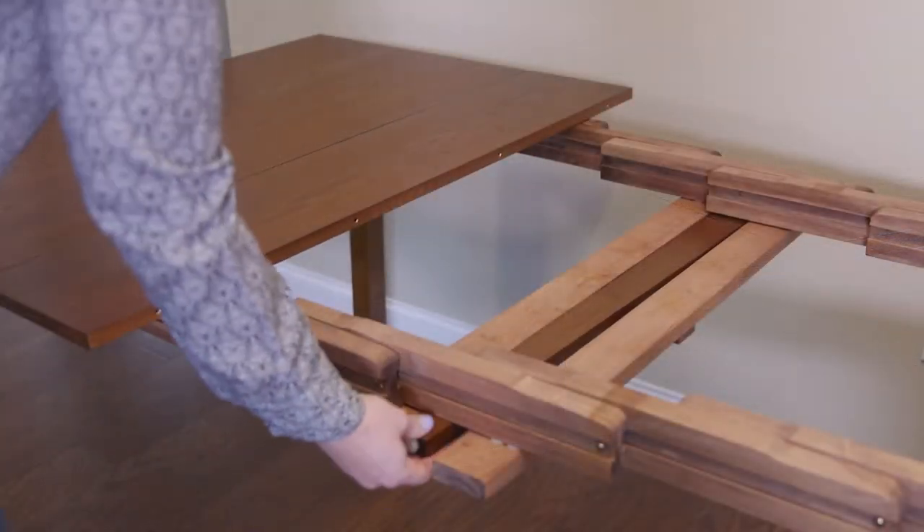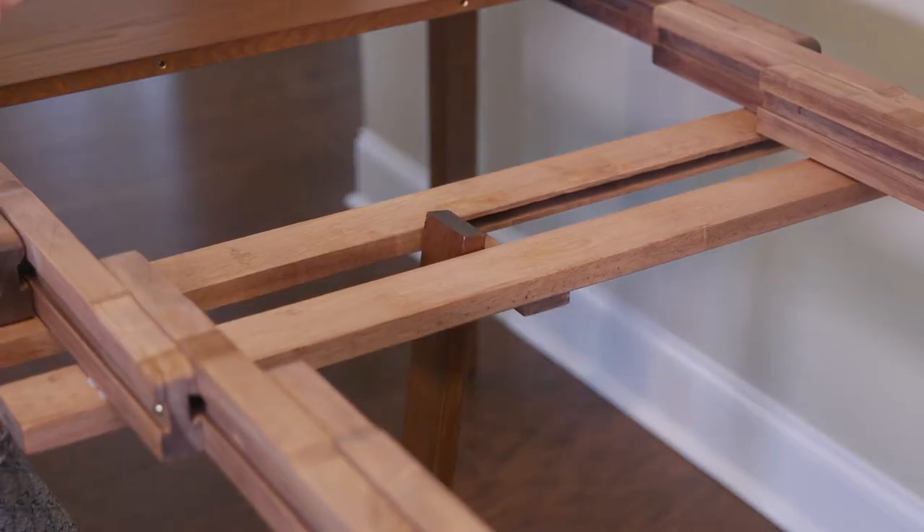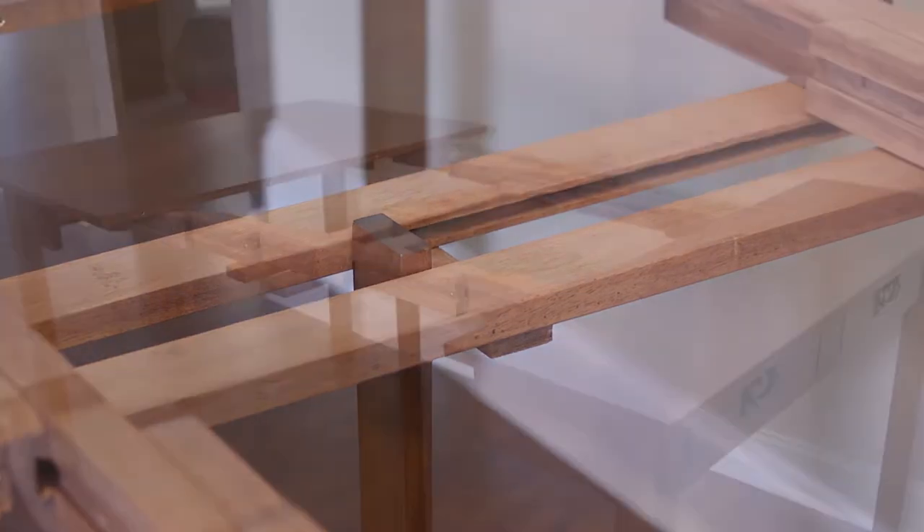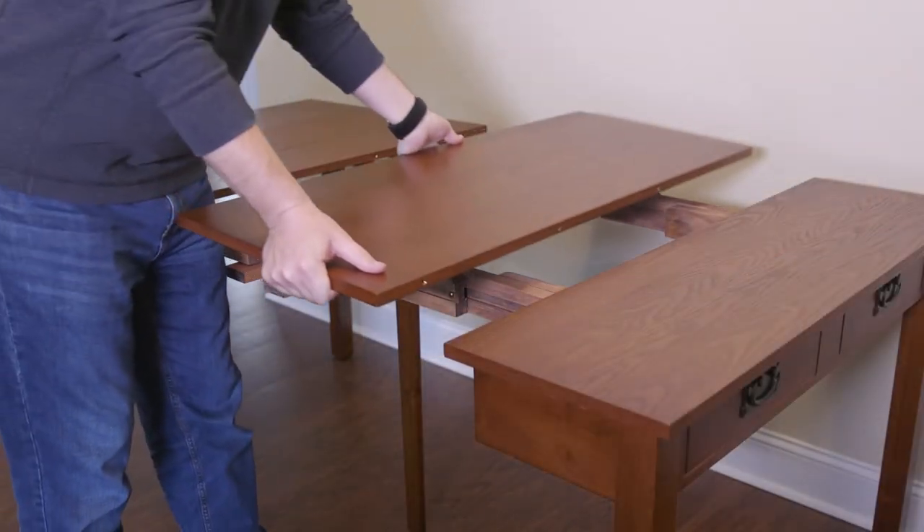If you're using two or more leaves, slide down the hidden fifth leg from horizontal to vertical, making sure it seats properly and is supporting the table's weight. Then place each leaf on the slides and align the pins with the holes.